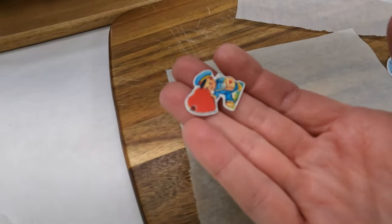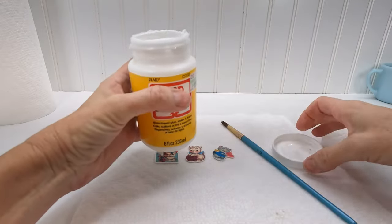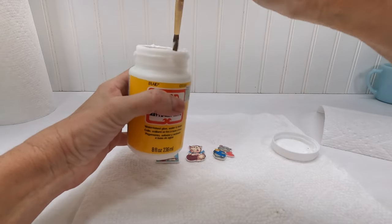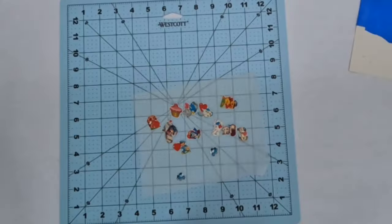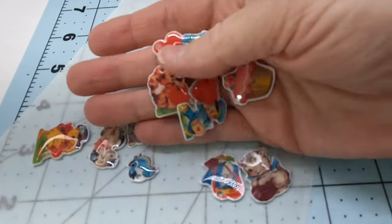Once it cools you can repeat the process for the next charm. Whether or not you decide to put a UV resin coating on your charms, it's a good idea to seal the ink with either a spray or a Mod Podge. This was my first project using UV resin and it was easier than I expected.